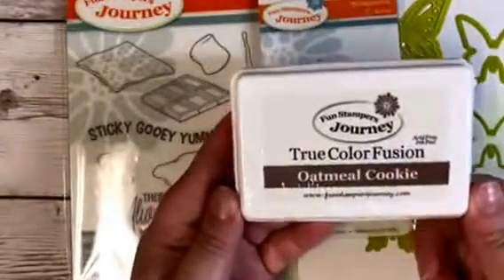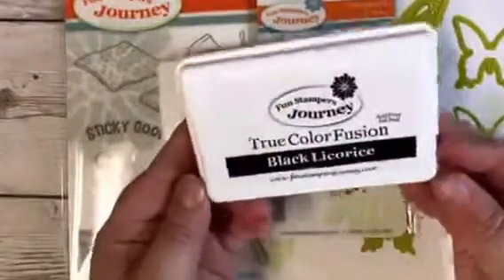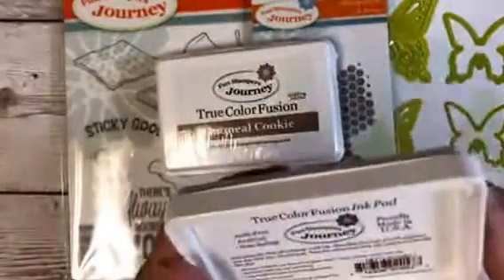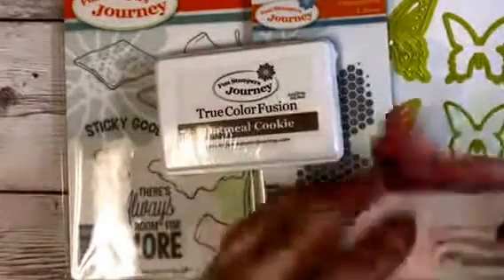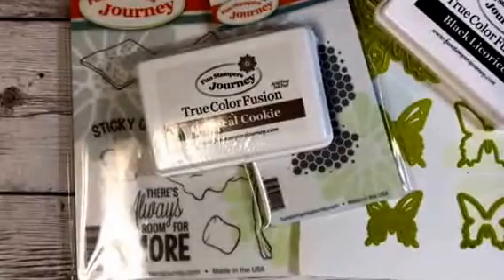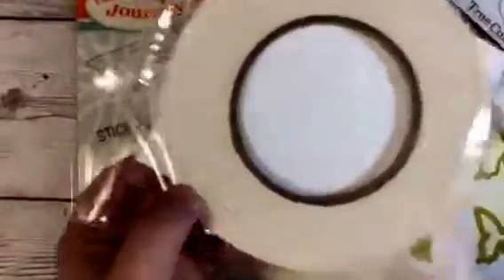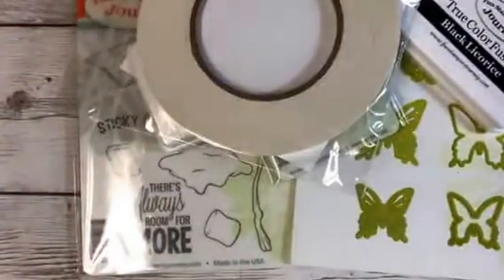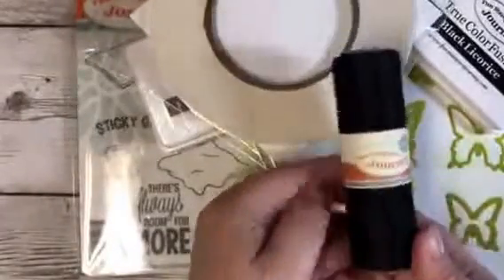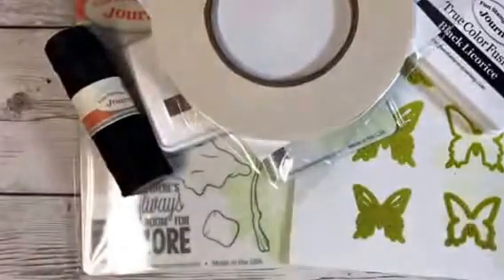You get to pick out an ink in your color from the list — I got Oatmeal Cookie. They also automatically send you Black Licorice. These are True Color Fusion inks and they're acid-free, really great. I used this one earlier and I really love the ink. Then they send you a pack of the White Liner double-sided adhesive — it's 55 yards. You also get Black Licorice Journey thread and you get 68 yards, which is perfect.